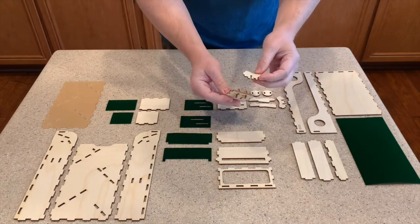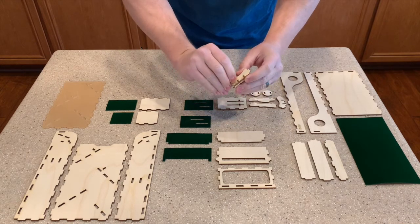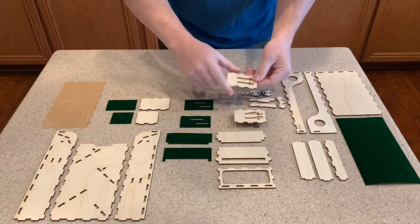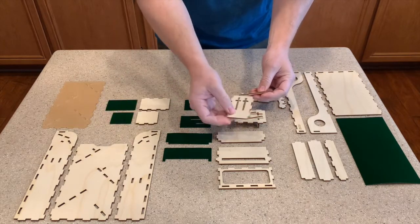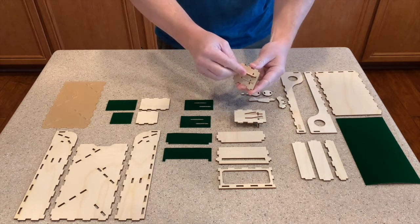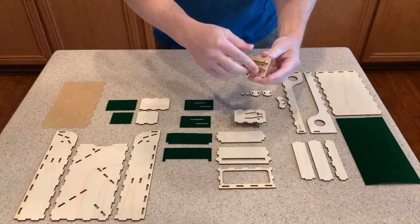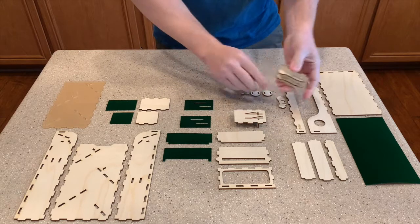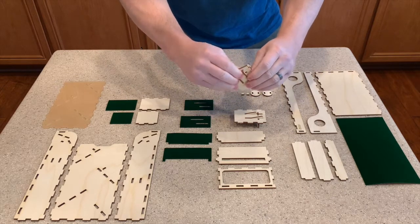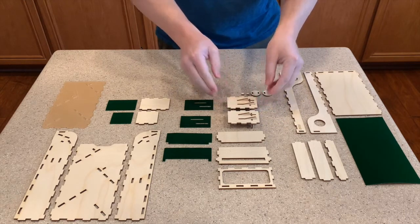Now we're going to take this support piece and bring it in from the bottom — just wiggle it around and pop it into place. We're going to do the same thing on the other assembly; it's the exact same pieces and same setup. When we put it into the full tower we're going to rotate it around so it'll be opposite, but for now it looks exactly the same.